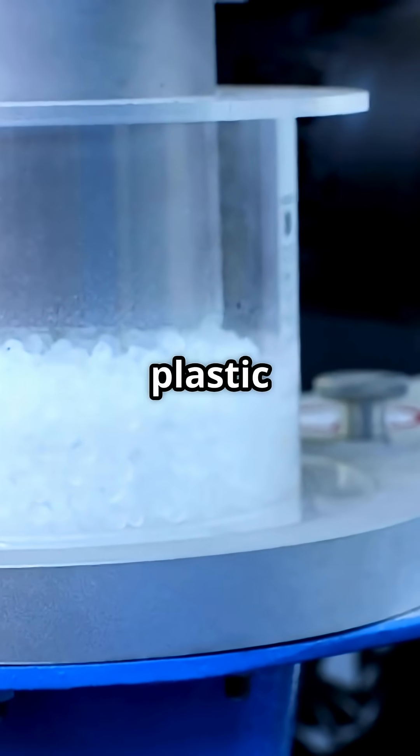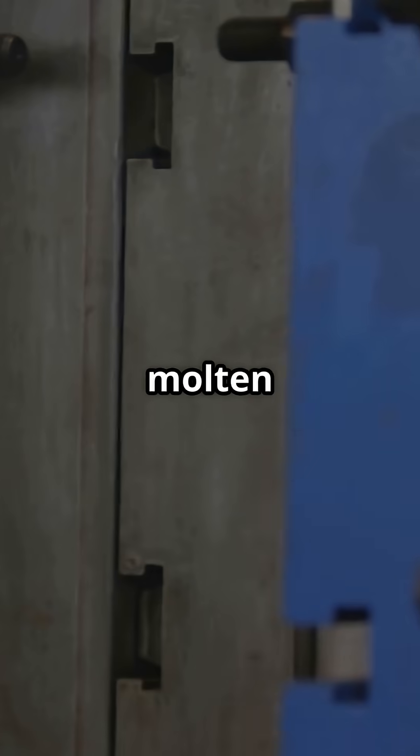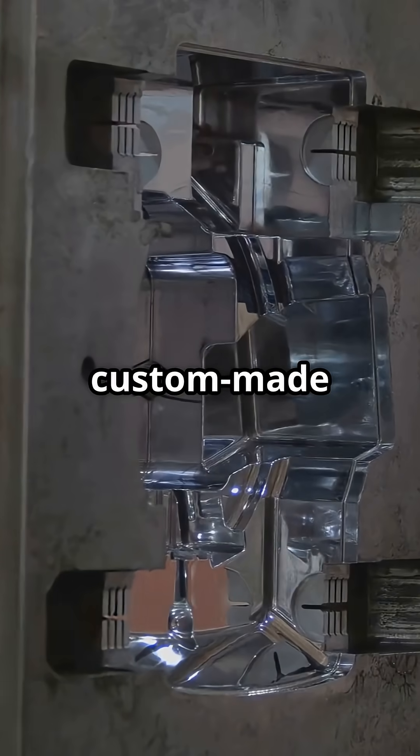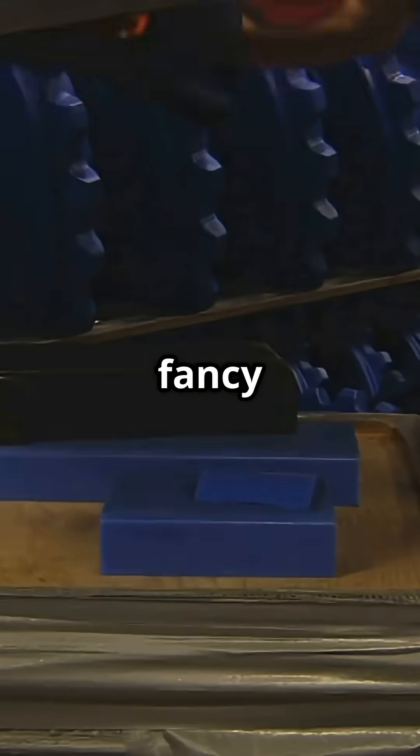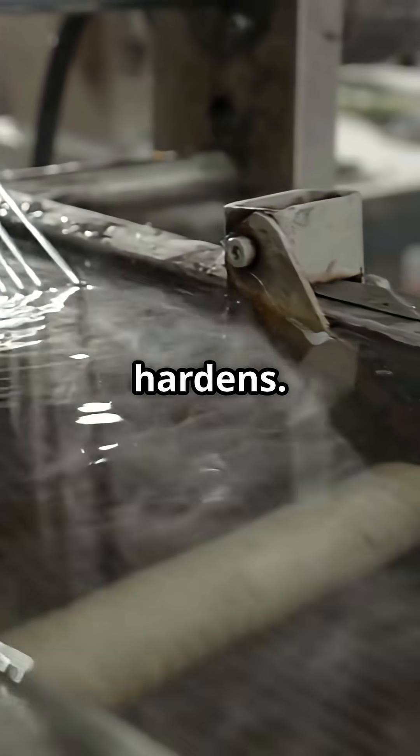First, tiny plastic pellets are heated until they melt into a gooey liquid. Then this molten plastic is injected into a custom-made mold. Think of it like a fancy ice tray, but for plastic. Once the mold is filled, the plastic cools down and hardens.